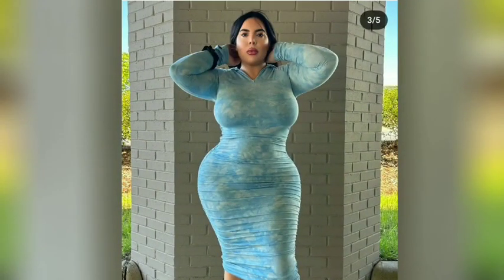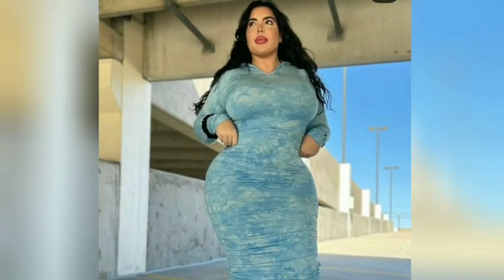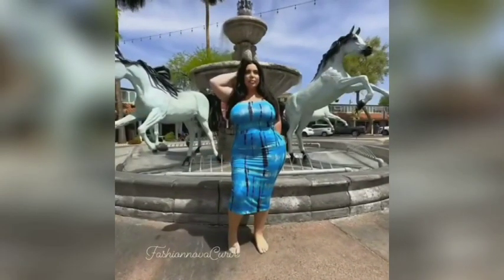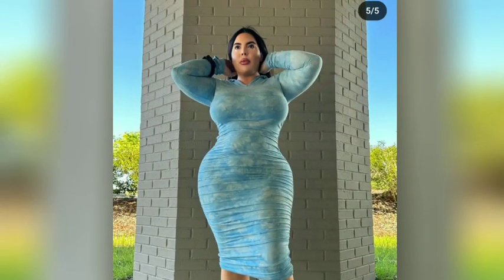Wearing a club style dress with mid-length sleeves is a great way to rock a more understated look. Also, wearing the perfect undergarment ensures smooth, elegant lines and avoids panty lines. Despite its slim fit and potential to be very sexy, the club dress can actually be more conservative.